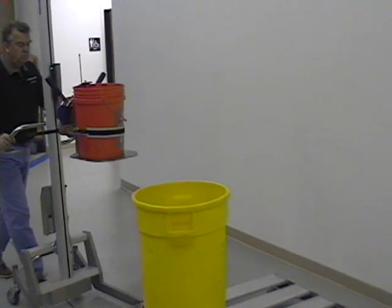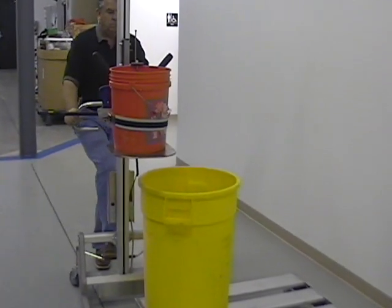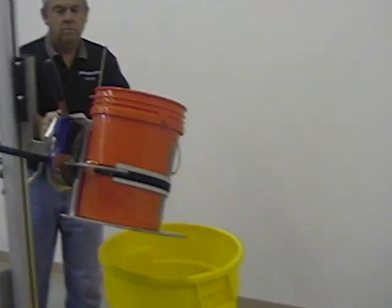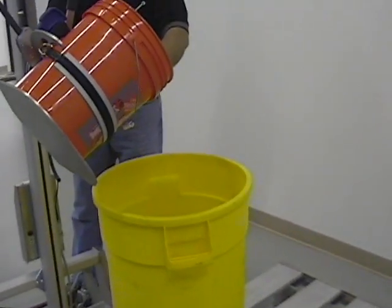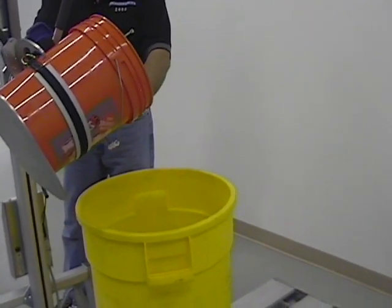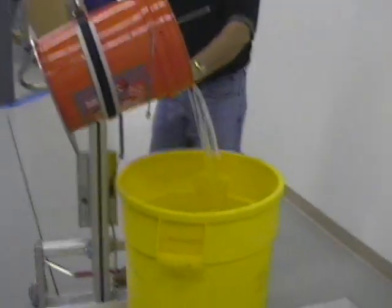To pour the bucket, move the lifter into position and lock the brake. Come around to the side and release the detent while pouring the bucket — you have to keep the detent released. Now pour it out. The bucket can also be locked in any position for scooping.